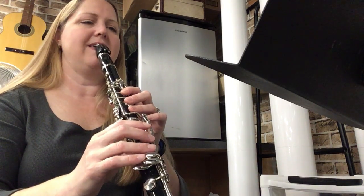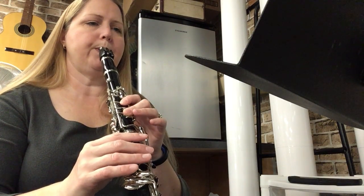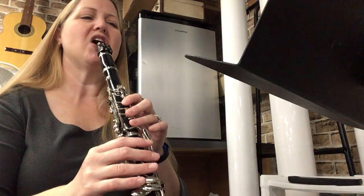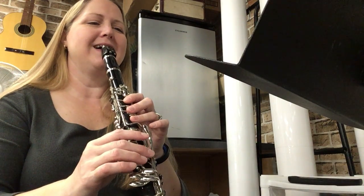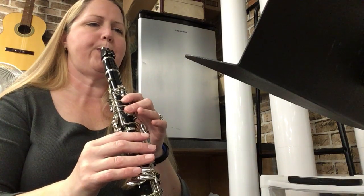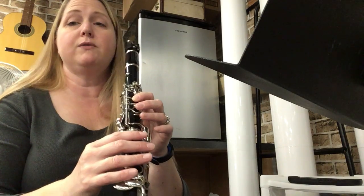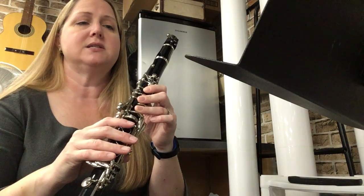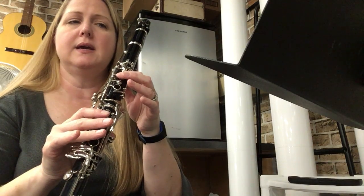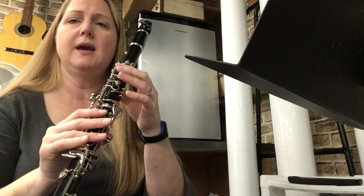Here we go, I'm going to play it with you. Cue, ready, go. Review that again if you need to. Now the next two bars: we have G E C E E F G A.